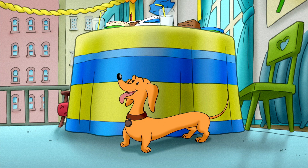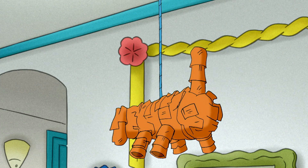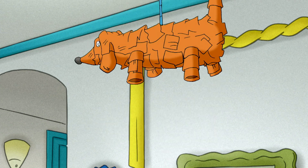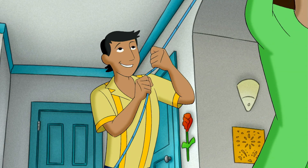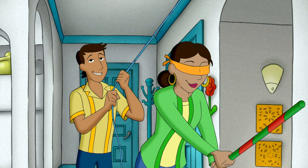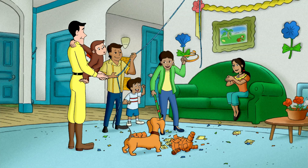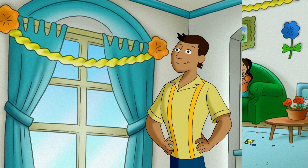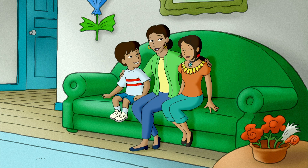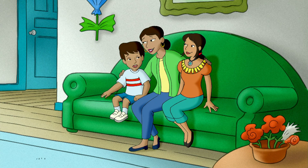Nothing says party like a dachshund piñata. To the left! You just missed! Just a little bit more! You almost did! Sweet! Yay, Mommy! This is the best Mother's Day ever! And I couldn't have done it without George!